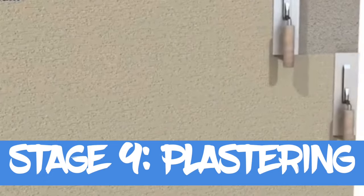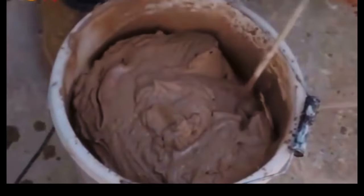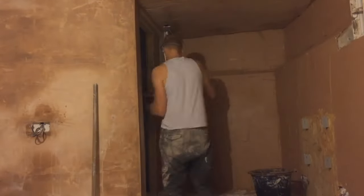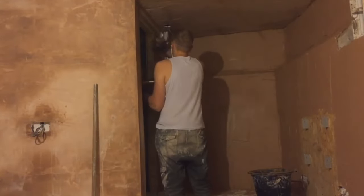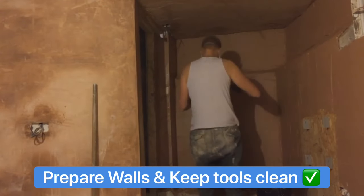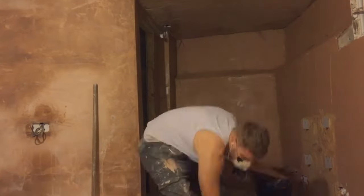Next was the plastering — definitely harder than it looks but quite fun when you get the hang of it. The best advice I can give is to mix a nice smooth texture without any bits in it. Make sure to spread evenly to give the best finish. Prepare the walls properly and try to keep your equipment as clean as possible to avoid spreading dirt and bumps into the walls.